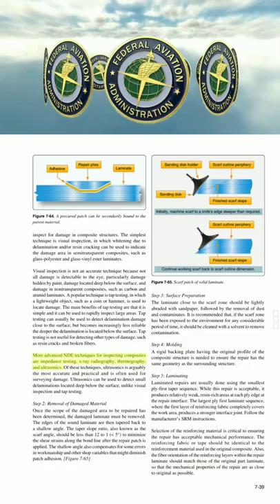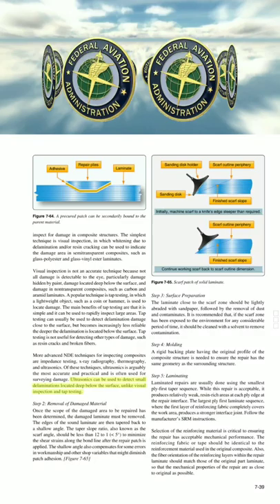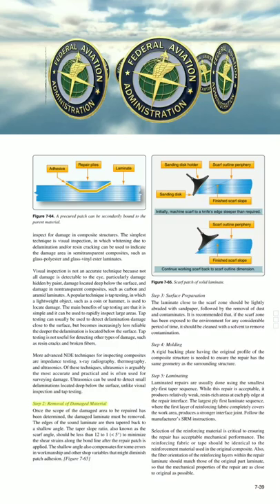More advanced NDE techniques for inspecting composites are impedance testing, X-ray radiography, thermography, and ultrasonics. Of these techniques, ultrasonics is arguably the most accurate and practical, and is often used for surveying damage. Ultrasonics can be used to detect small delaminations located deep below the surface, unlike visual inspection and tap testing.